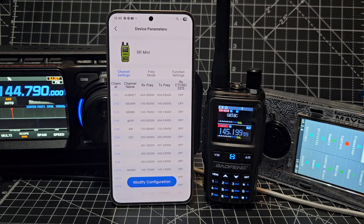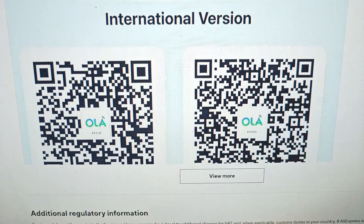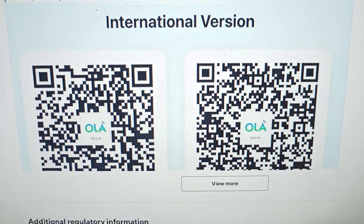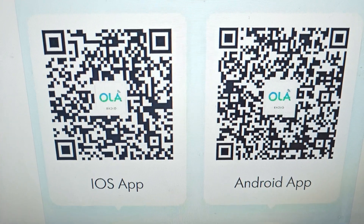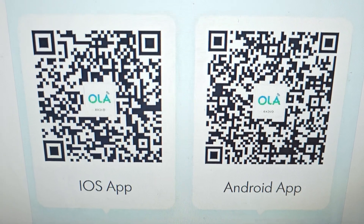It looks great. Now it does work on my iPhones - I know, I really want to test it. But you can see your memory channels there. These are the QR codes - on the left it says iOS and on the right Android - and we were on Android. Now let's try iOS.